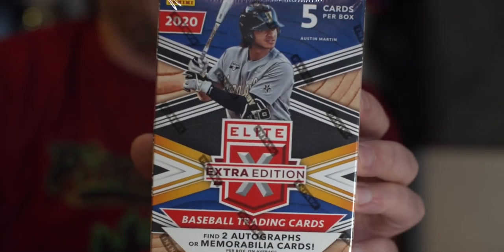Anyway, here we go. Elite Extra Edition Panini. Five cards. One pack. Rippin' packs. Three, two, one, and go.